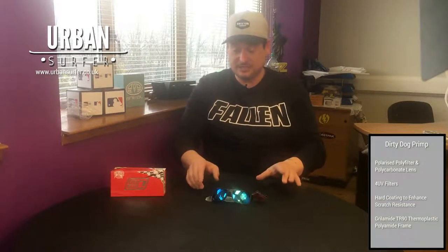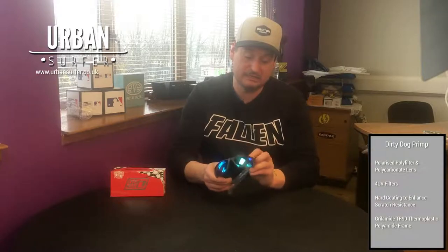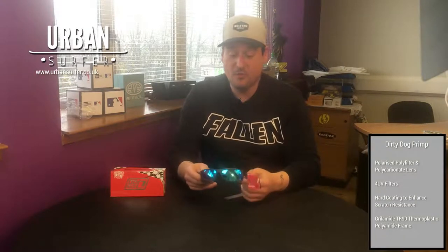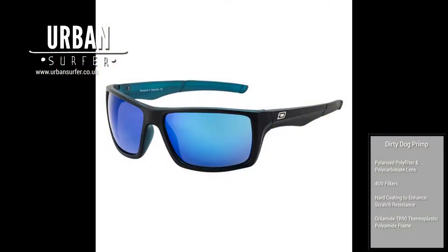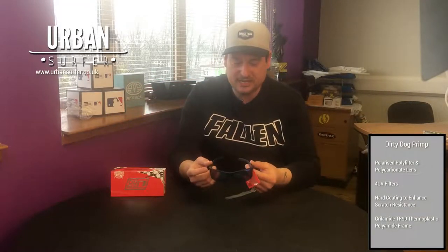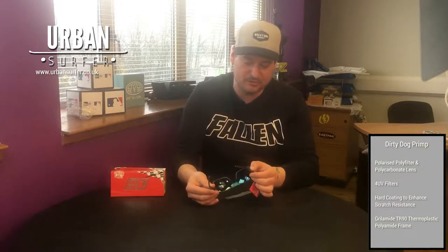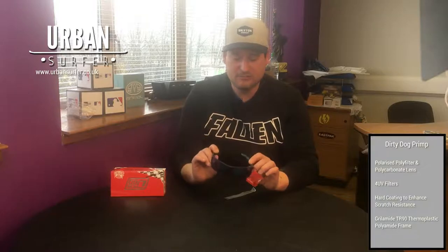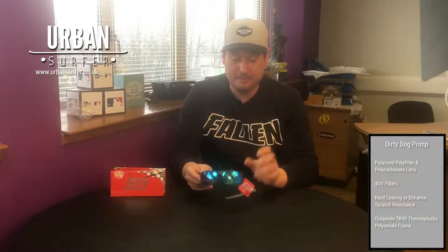What I'd like to focus on today is Dirty Dog, one of our better suppliers, purely because of the quality. I'm going to start with the Dirty Dog Primp, which are black and blue — it's a semi-translucent black look on the outside with a beautiful blue look on the inside. They really are a beautiful, understated pair of sunglasses.